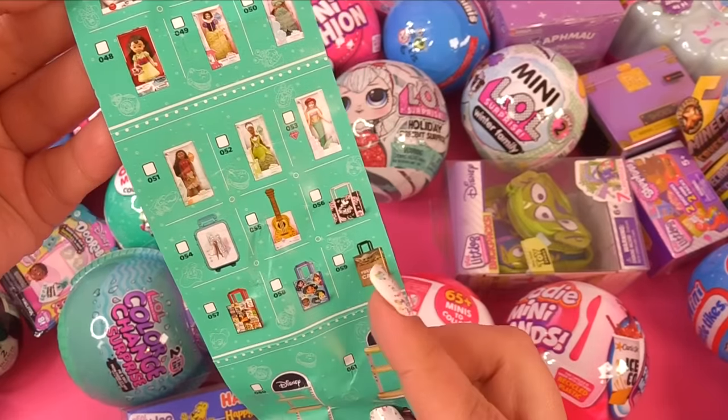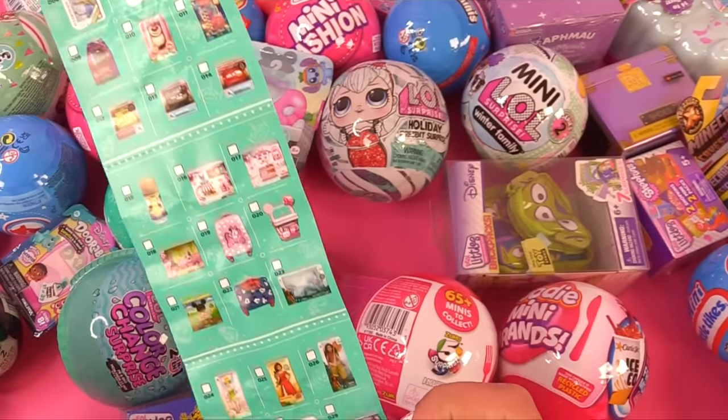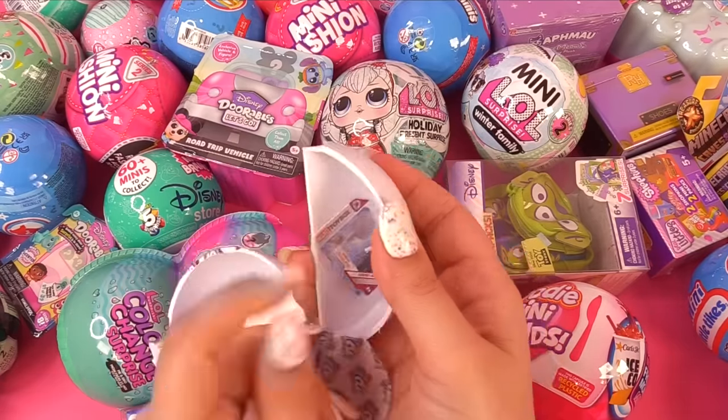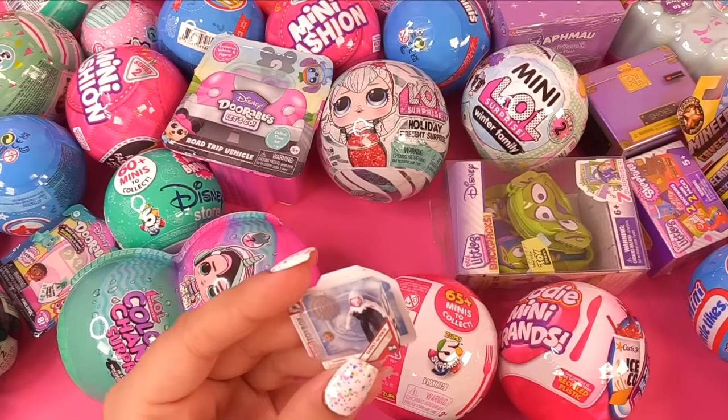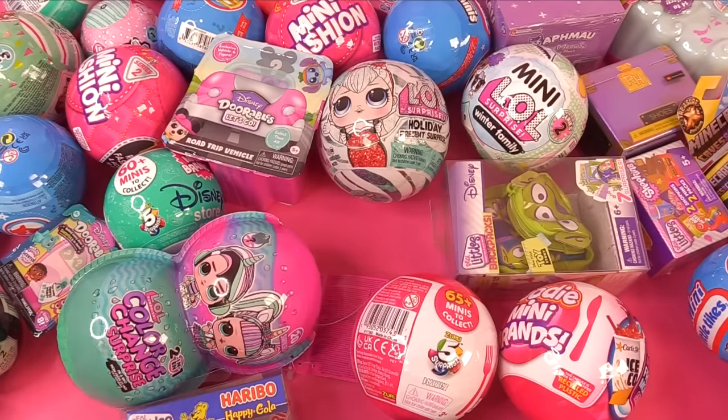Here we have these bags and what else do we have? Look at all these. Do we still have one more slice? Yes! Who is in here? It's one of our superheroes — Marvel Toy Box. It's Ghost Spider. That was fun. Always love some Disney mini brands.